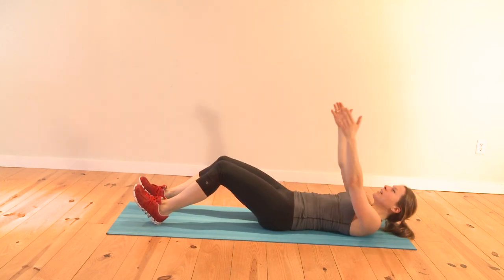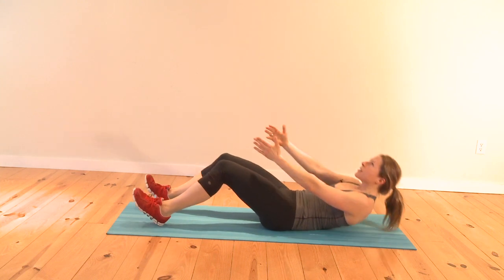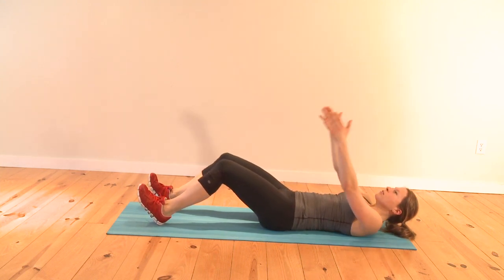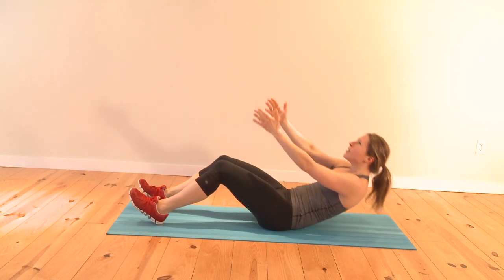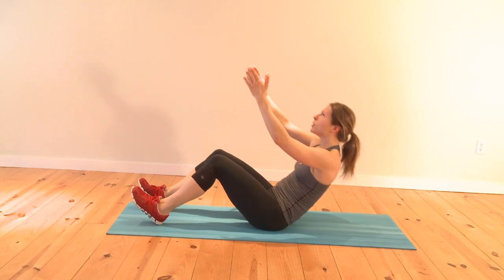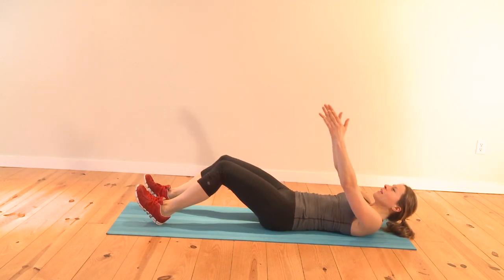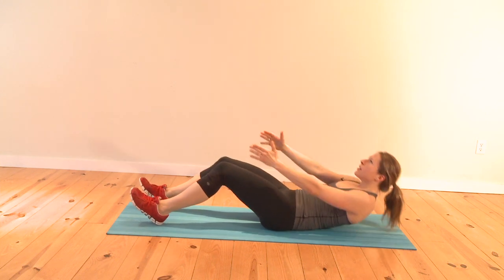Keep your chest open and exhale as you come up. You can always keep your ankles pushing down — your heels push down into the floor to anchor yourself. Come down slowly; that's when your abs work the most.